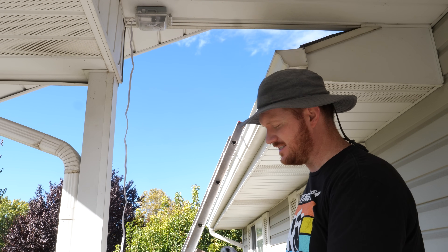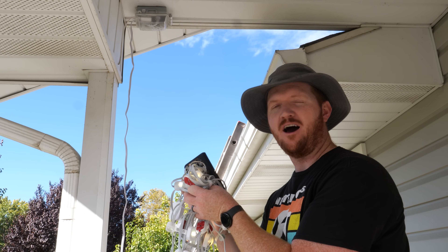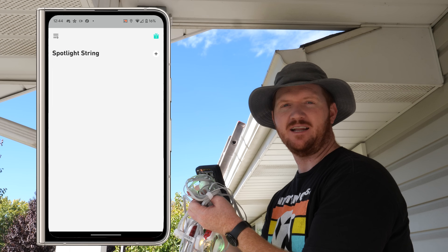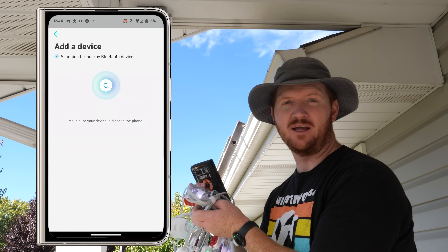Before installing, we're going to plug everything into the app and make sure all the lights are working. Connect all the lights together, get them plugged in — if for whatever reason they don't turn on, unplug and wait 30 seconds, then plug back in. Then go through the app to set it up. It's pretty simple: connect to Wi-Fi, give it a name, and so on. We're going through a firmware update right now.